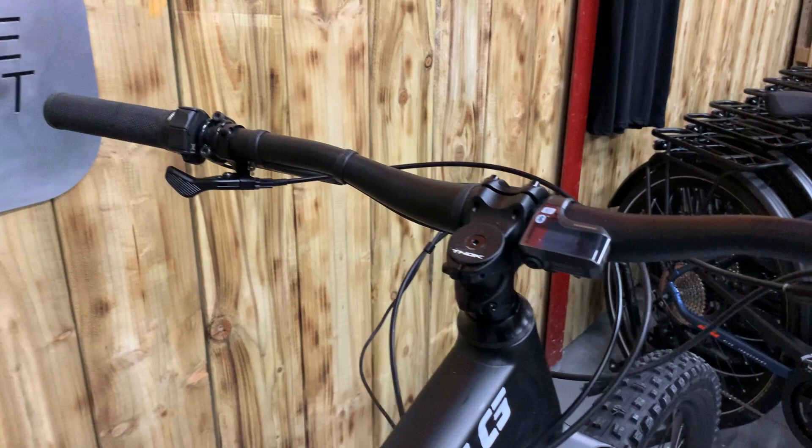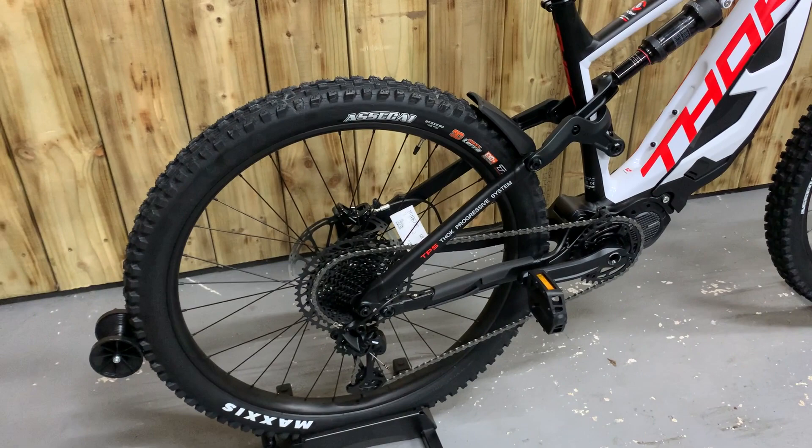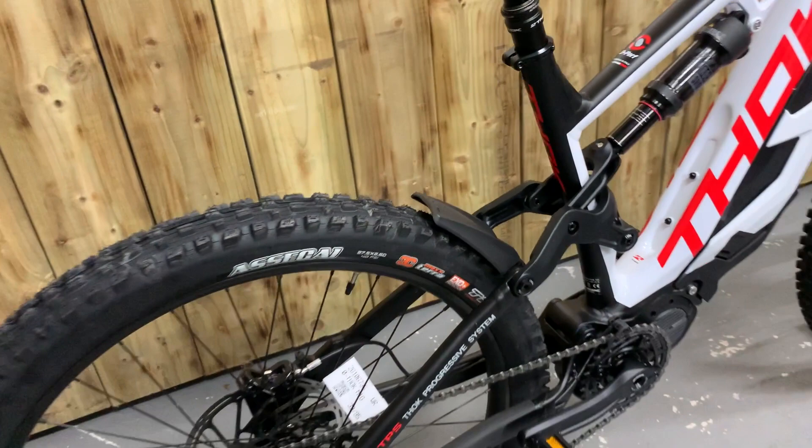Seat dropper post — Fok seat dropper post at the rear. SRAM brakes, SRAM gears. As you can see, big brakes. Nice little neat integrated mudguard. Cracking bike for the money.